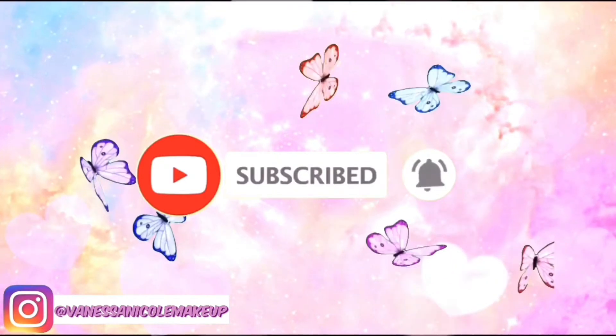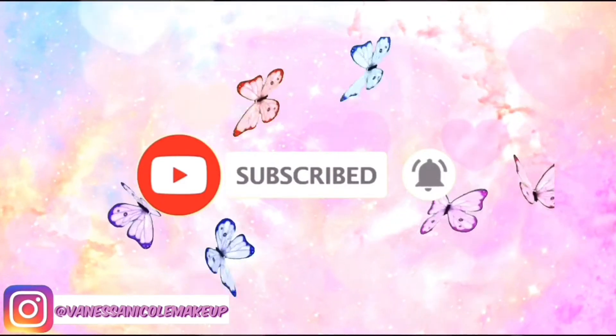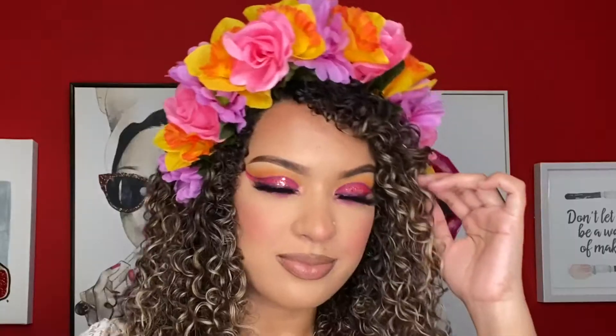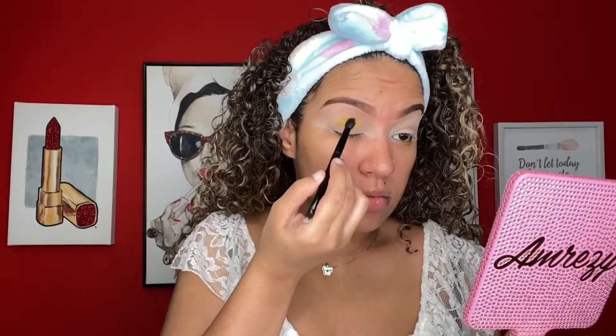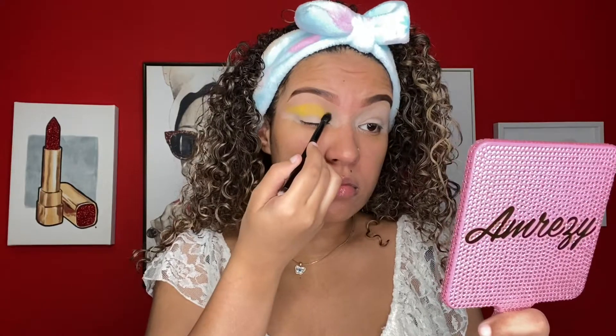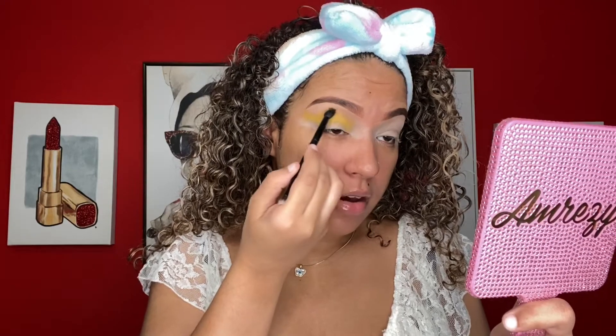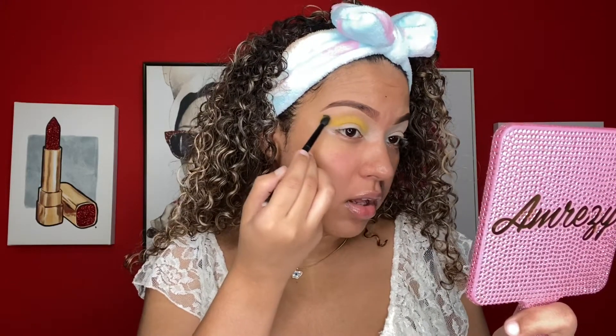We're going to start off with the Norvina Volume 3 palette and we're going to be using this yellow shade as our transition shade. First I packed that color on, and now I'm just blending out the edges in rotating motions.